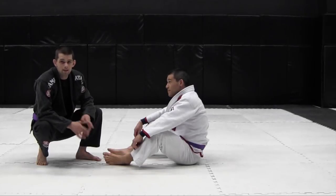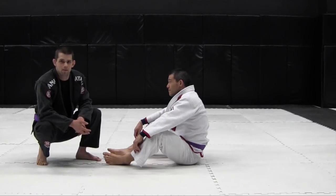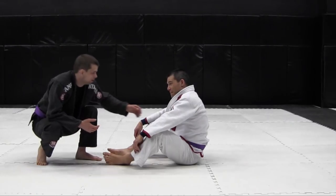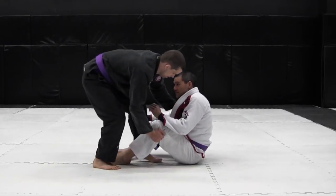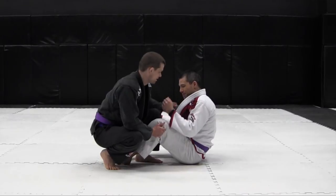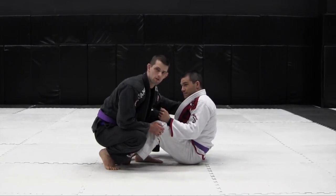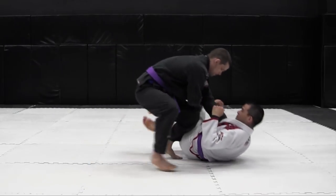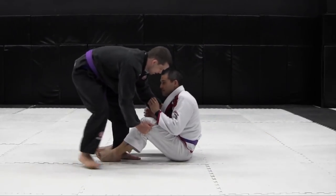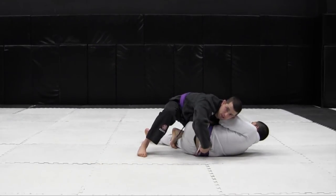Probably the easiest pass you're going to get from the knee-in position, which just takes a bit of timing, is the X-pass. I want to use the exact same grips — the collar and the knee. As I drive in, if he doesn't get a grip on my inside leg, it's really easy to just kick it back and then drive either into belly, or ideally kick it back and drive into the leg drag position.